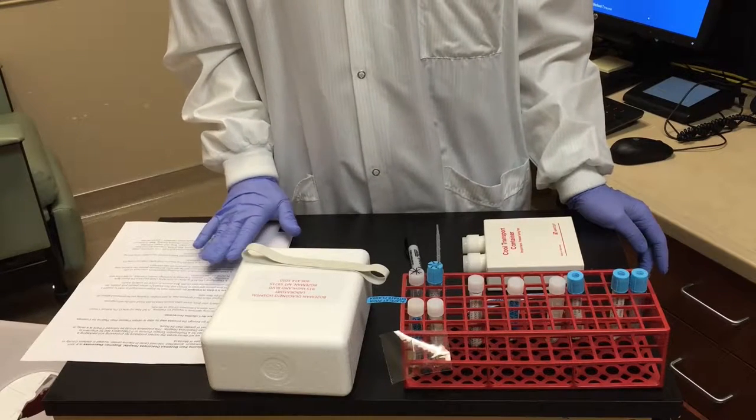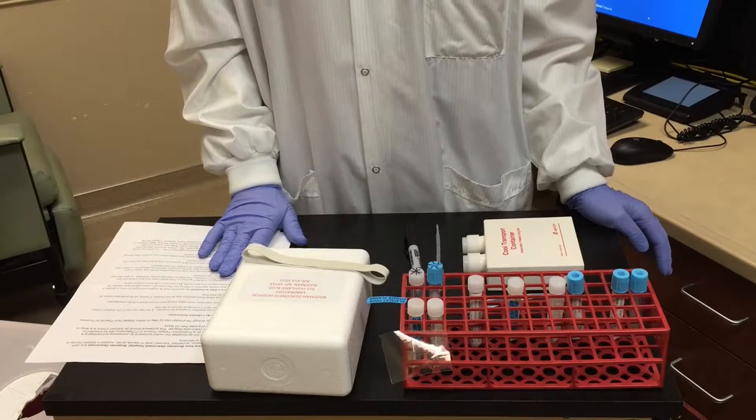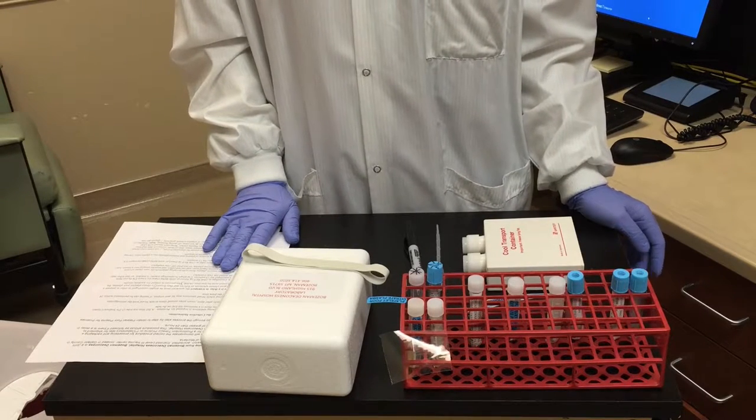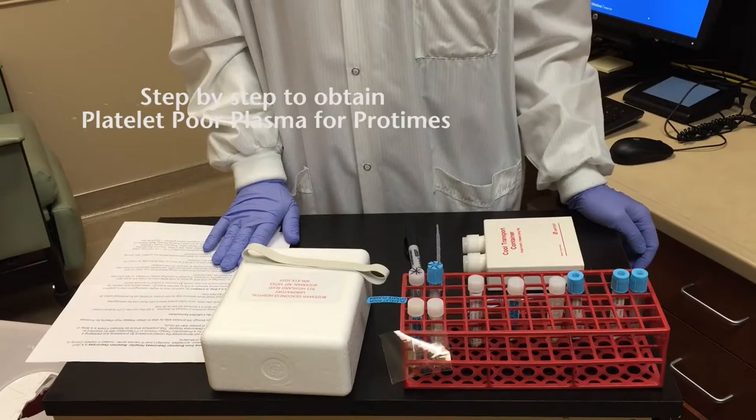This is a laboratory test for shipment to Bozeman Deaconess Hospital. This procedure should be followed if there is a delay in transport of greater than 24 hours.